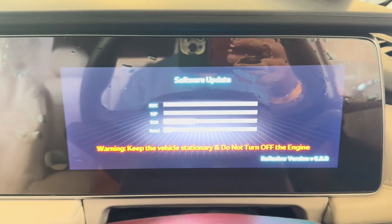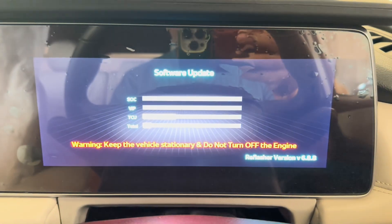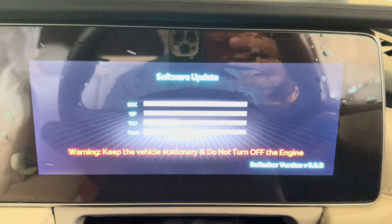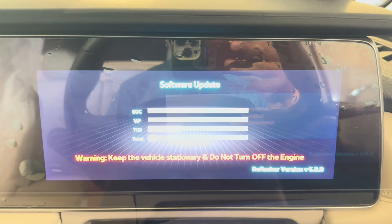There is now a change in state — I can finally see some progress bars for different components showcasing progress while it updates. We'll check back later.